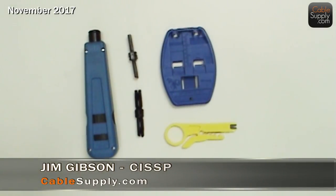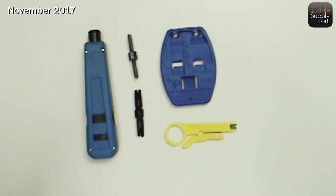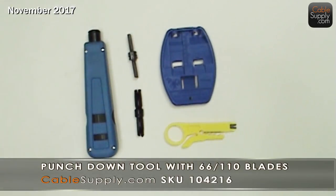Hi, this is Jim Gibson with CableSupply.com and today we're going to look at a punch-down tool. We're going to look at a kit on our website that I think you should have — it's also going to be on Amazon. Either way it's fine with us; buy it from our website or buy it on Amazon, we're happy to sell it to you. Today it's going to be a punch-down kit and we have all the tools you need.